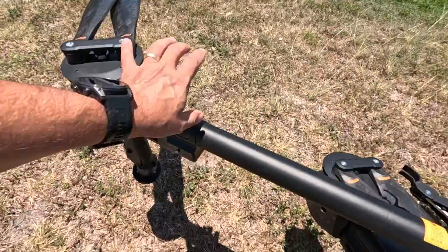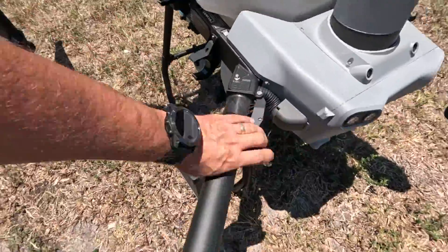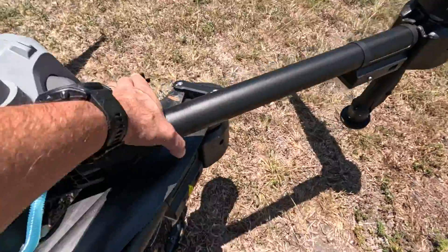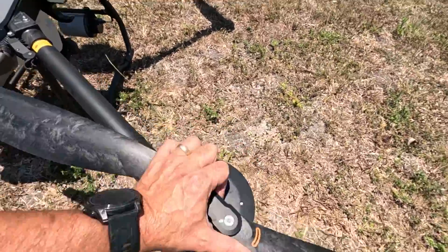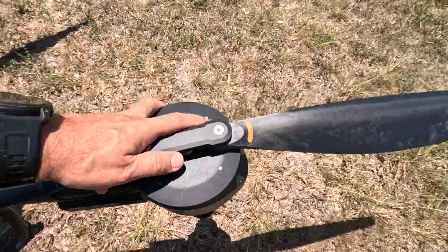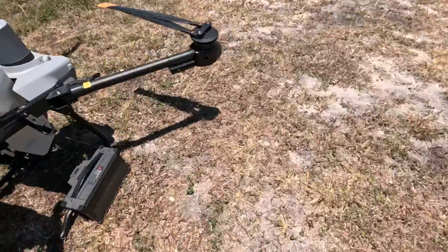Our first step for setting up the Agras T25 for mapping and spraying is to unfold the arms and lock in the cam locks. Make sure that you unfold the spraying nozzle arms first and the rear arms second. Next, walk around the drone unfolding the propellers before flight.